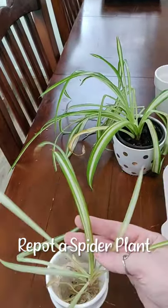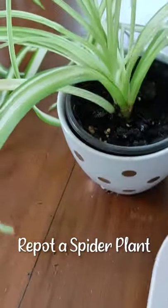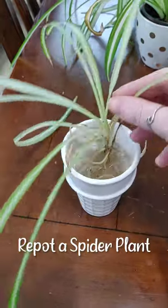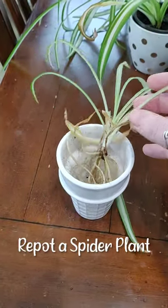I've got these two spider plants that I'm going to replant. This one is a little bit bigger, but there's not enough soil in there, and this one I've had growing in water. It's got some really great roots on it, but it's time to put it in soil.